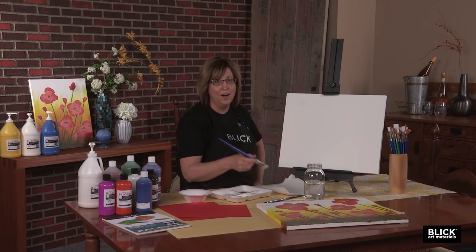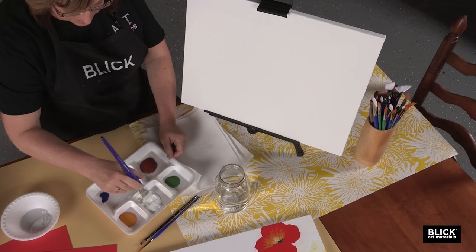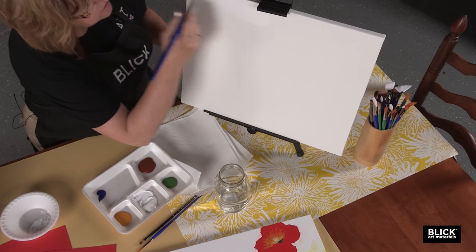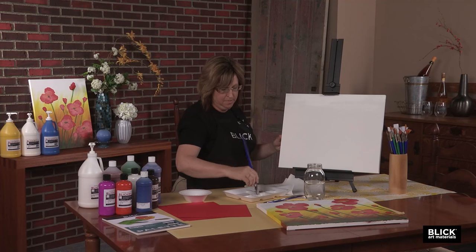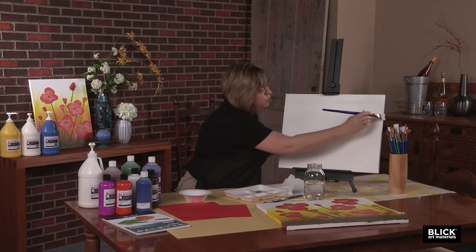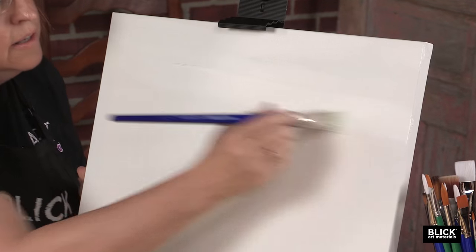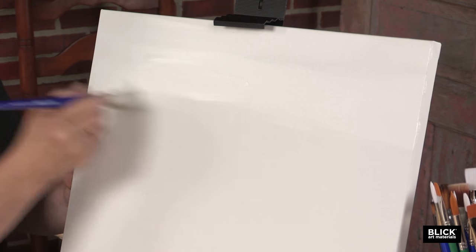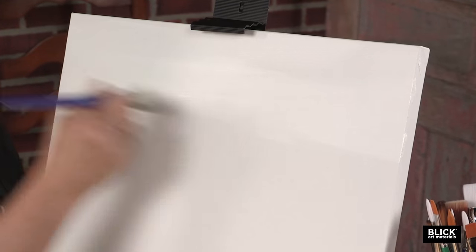We're going to start with a wide bristle brush and some white paint. Load that brush up and paint the top part of your canvas, working left to right. We want to get a good, solid coat. About the top third of your canvas, you're going to just paint white.